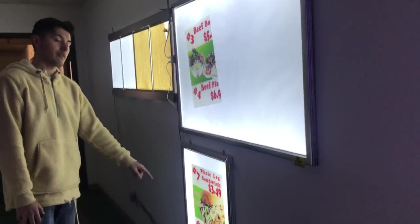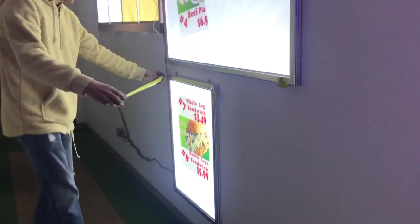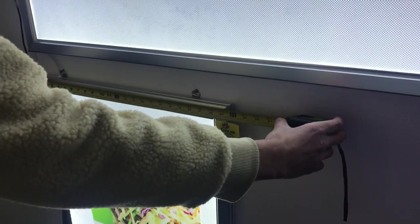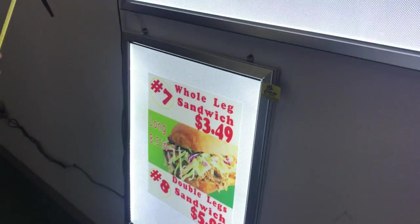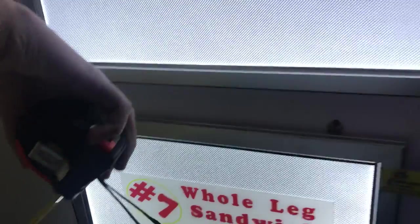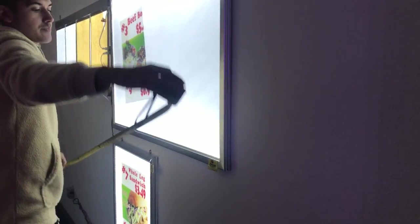Let's go ahead and give you the dimensions of the first one. For this one we're going to be looking at about 23 and a half inches for the length, and the height is going to be about 31 and a half inches. For the second one, the length is going to be 47 inches and the height is going to be 31 inches as well.